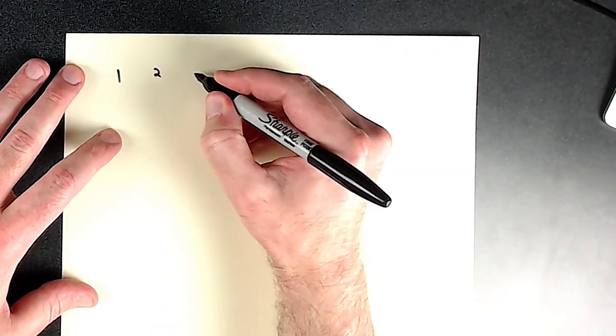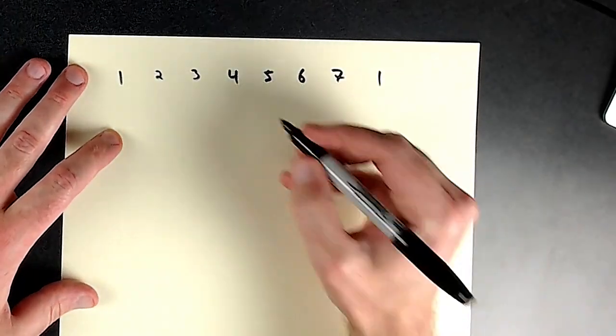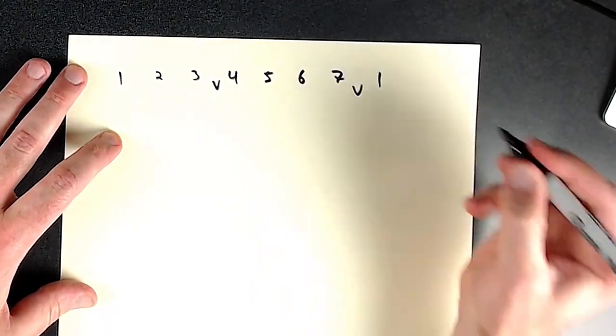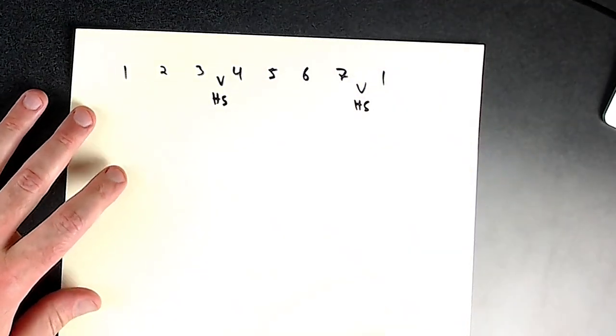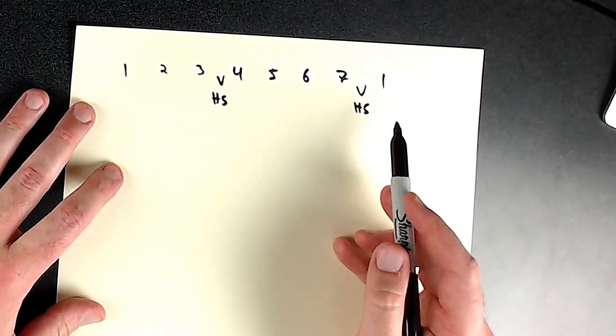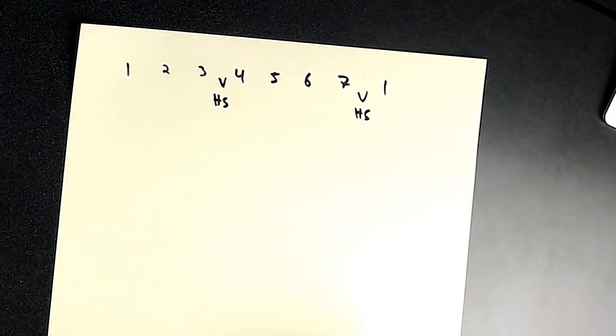Everything I do on the fretboard — mapping out scales, melodies, chord tones, transposing chord progressions — everything is a guitar fretboard version of what I'm going to show you right here. So if we take the scale: one, two, three, four, five, six, seven, one. We need to know that three and four, and seven and one, have a half step between them — HS for half step. The hard part is you want to be able to sing this.